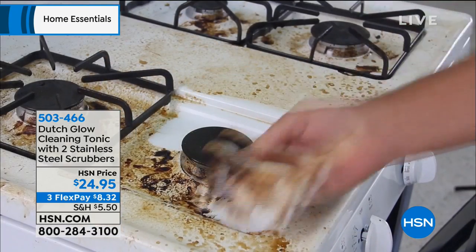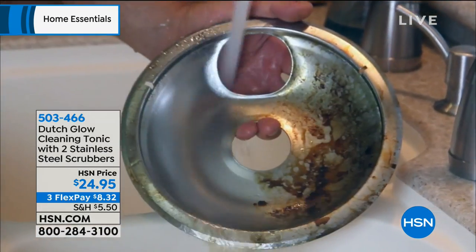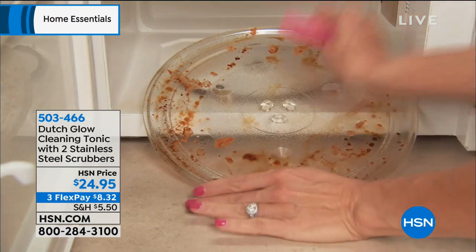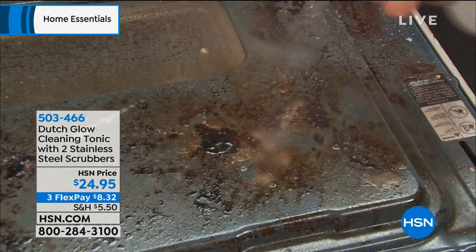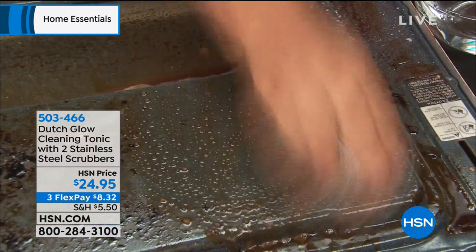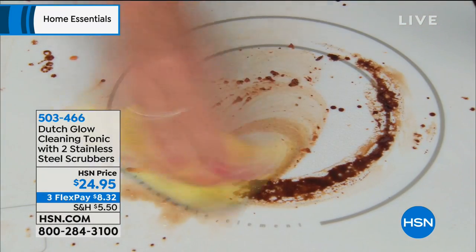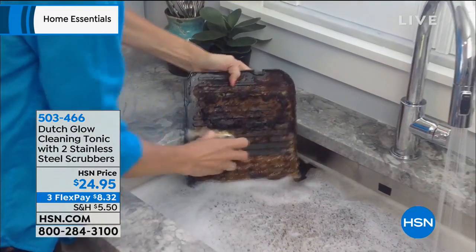Did you see right before your eyes how powerfully and effectively this cut through that grease and grime? Whether it's indoors, outdoors, in the kitchen, in the bathroom, maybe it's in the microwave, the oven — all of that food explodes everywhere or bubbles over. How do you get it off? We'll leave it to Dutch Glow to do the job.